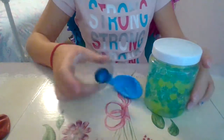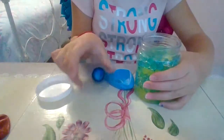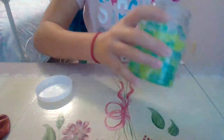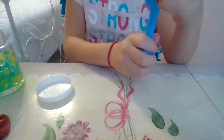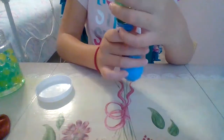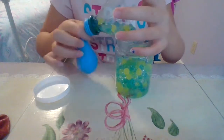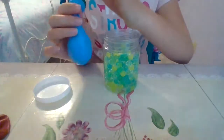Now take your Orbeez and pour some into your funnel, hold it open, and push the Orbeez in — you want to get a couple in there. Fill up your funnel, then bounce it up and down. Mine is almost already full. If you get too many Orbeez in it, you can hold down here, flip it upside down, and pinch it right at the top to prevent the Orbeez from coming out.